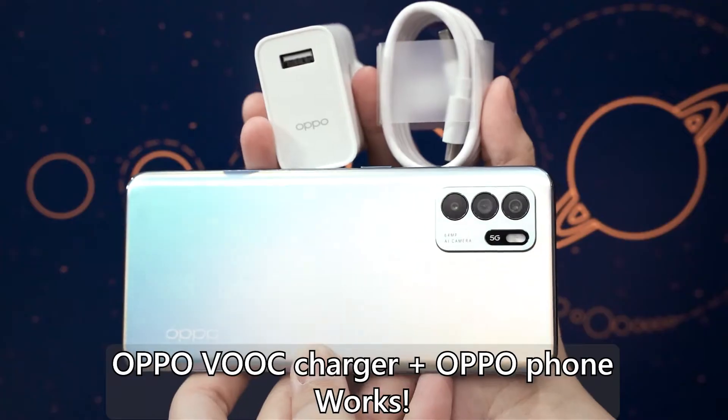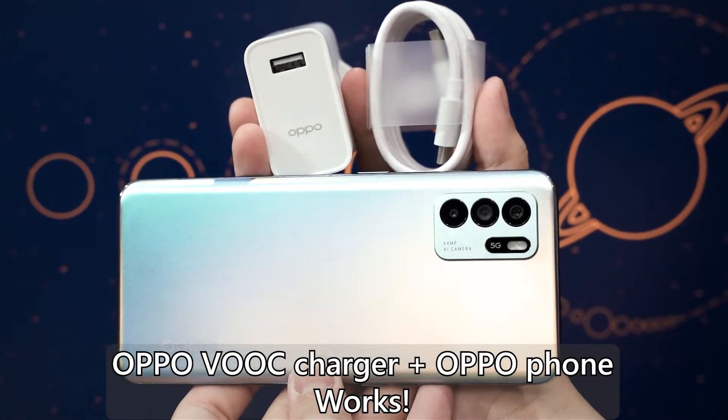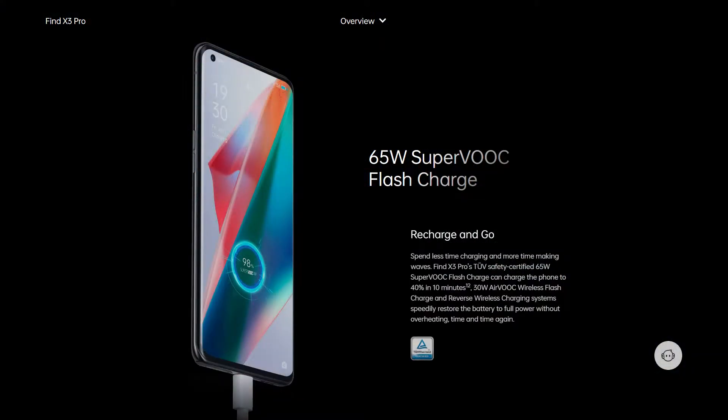I can give you a few examples right now. Oppo's VOOC fast charging only works with their own charging brick, cable, and phone. With that said, not all Oppo phones support the same VOOC speeds. There are multiple different versions of it — some are faster, some are slower — and most probably they are not 100% cross compatible.